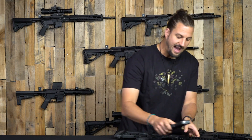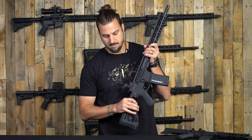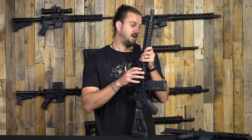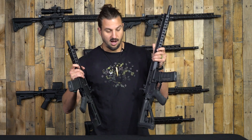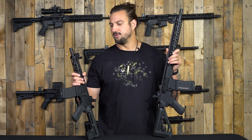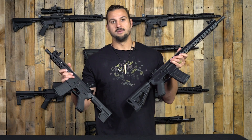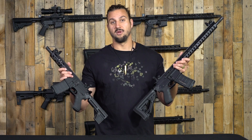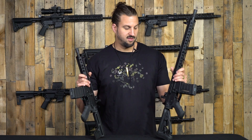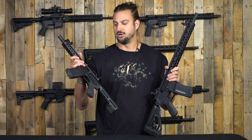Looking at our giveaway — we want to get some hype behind these new rifles and get them into people's hands. We're going to give away a Journeyman. Since we have both the rifle and the pistol, the entries will be the same as usual: subscribe to the email list, follow Instagram, follow Twitter, subscribe on YouTube, and so on. Whoever wins will have their choice — they can pick the rifle or the pistol, whatever they want. We'll contact the winner and they can make that decision.